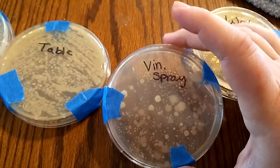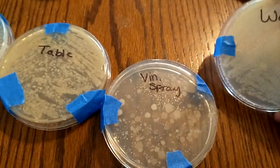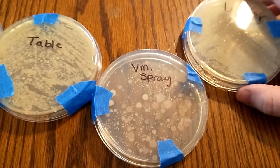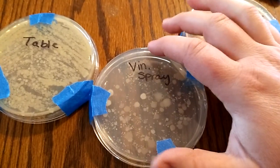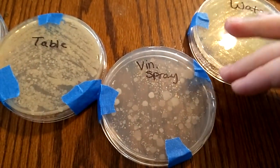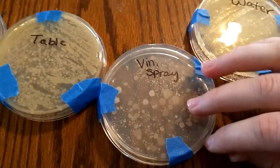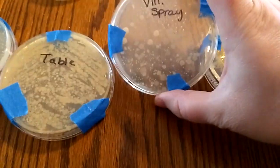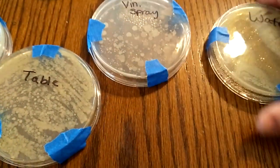When I first let these incubate, nothing showed up — it wasn't until the third day that they really started growing. I was actually surprised. That looks pretty much a lot better, though it's obviously not perfect. One thing to note: I just wiped off the surface, sprayed it, and immediately wiped it — I didn't let it sit, and I only went over it once. Maybe letting it sit would have had a little more effect.